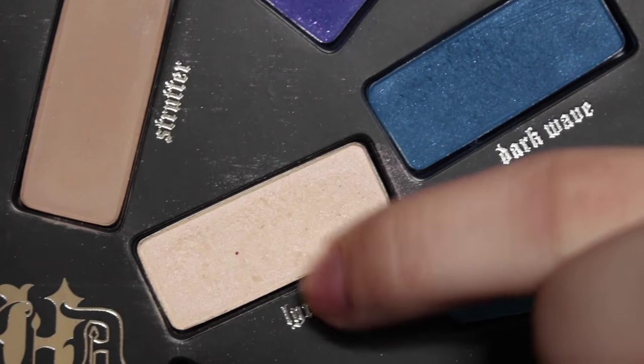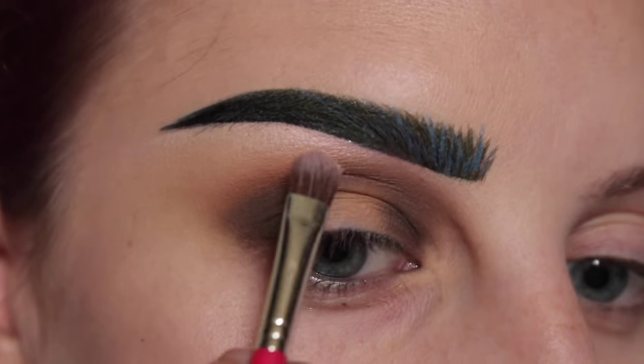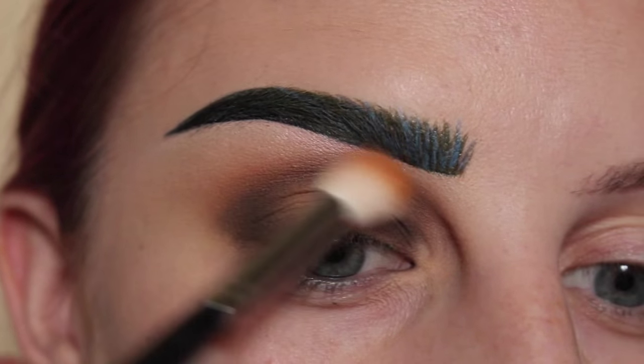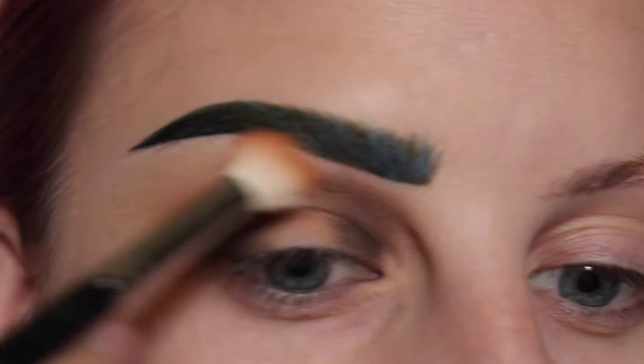Next, to highlight my brow bone, I'm going to take the shade Lyric from the palette and highlight my brow bone. Then I just want to pick up more of the Bamboo color from MAC and go over this area here.